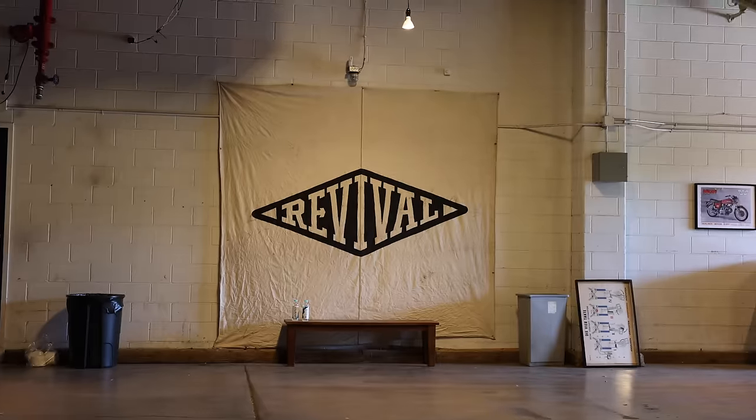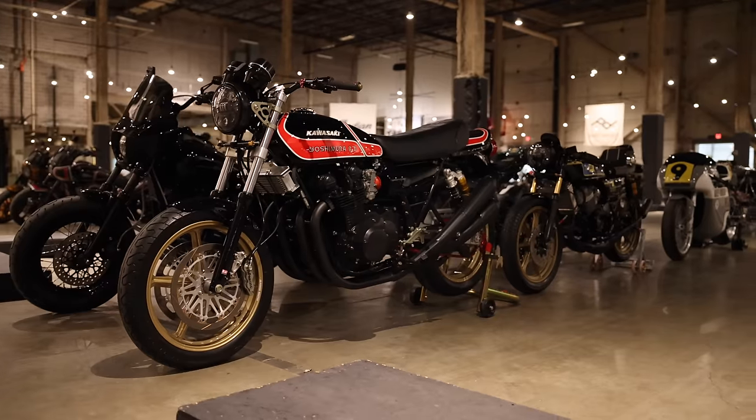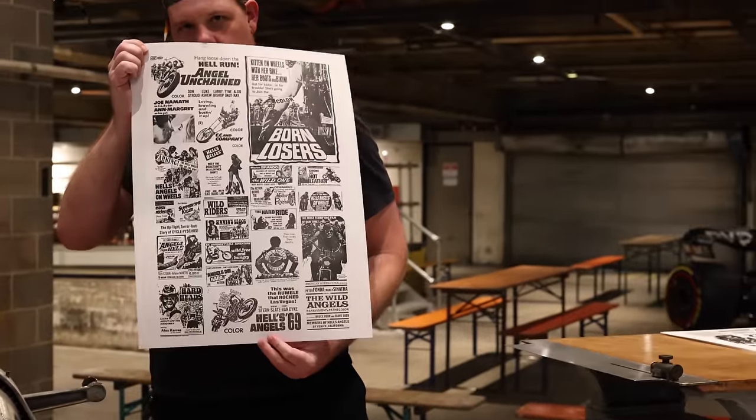What has happened? The Hand-Build Motorcycle Show in Austin, Texas, held by Revival Cycles, has accepted our entry into their motorcycle show. The Hand-Build Motorcycle Show is a showcase for and by motorcycle builders. It's held in an abandoned newspaper factory that used to house the Austin American Statesman. This is the 10th year anniversary, and we are stoked to be a part of this event.